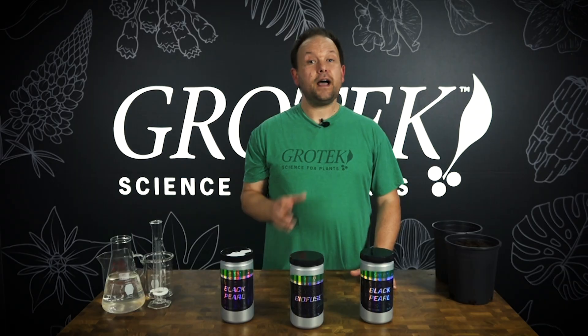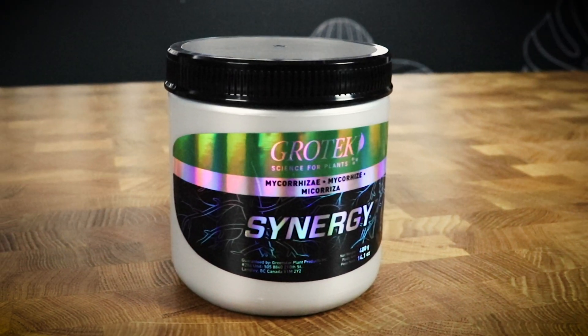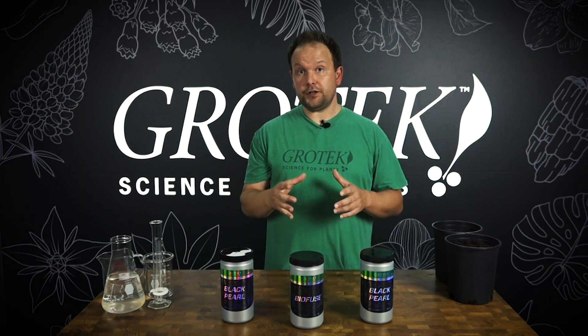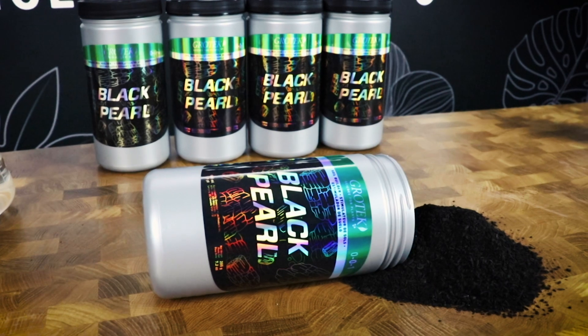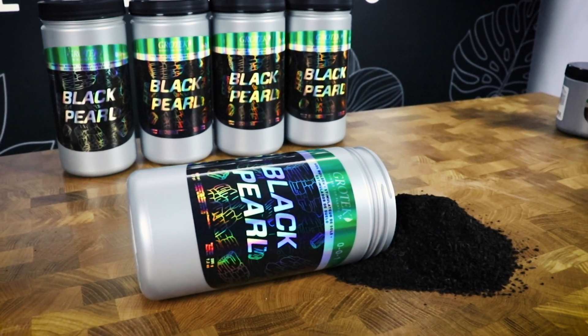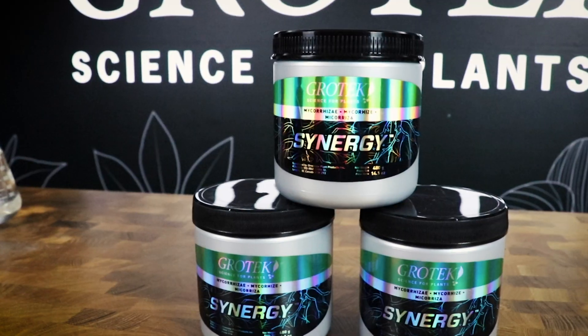Research has shown that biochar can actually make the mycelium of fungi grow more quickly, so Black Pearl can provide additional value to a product like Synergy. On top of the biochar, you're also getting additional ingredients such as humic acid, kelp extract, and volcanic mineral. The volcanic mineral is really interesting and can actually help stimulate biology, because there's nothing that biology loves more than minerals — except maybe carbohydrates.